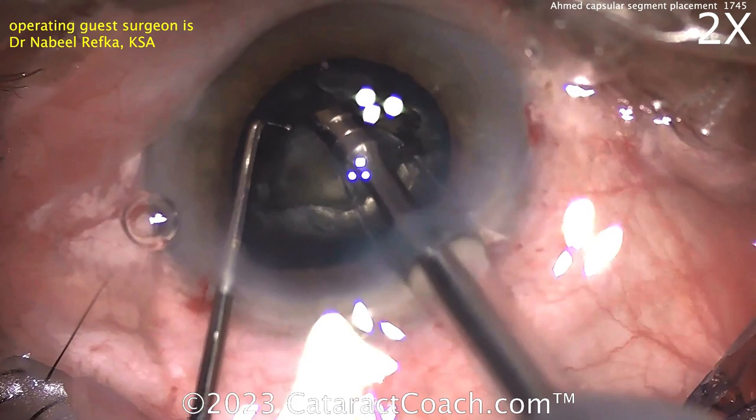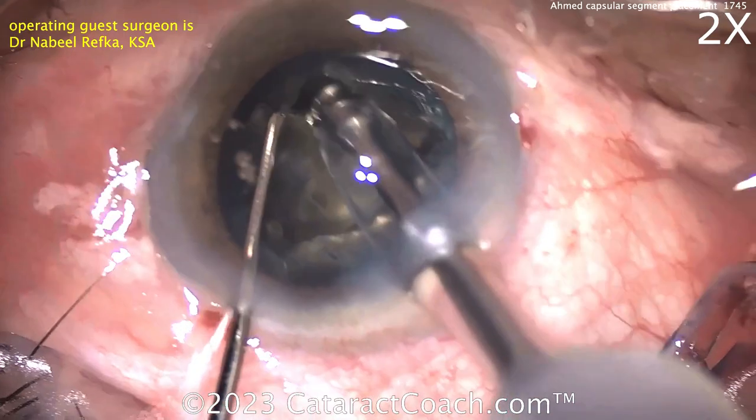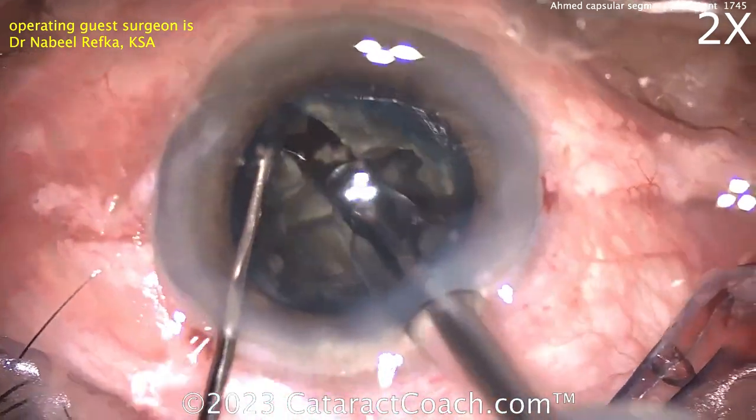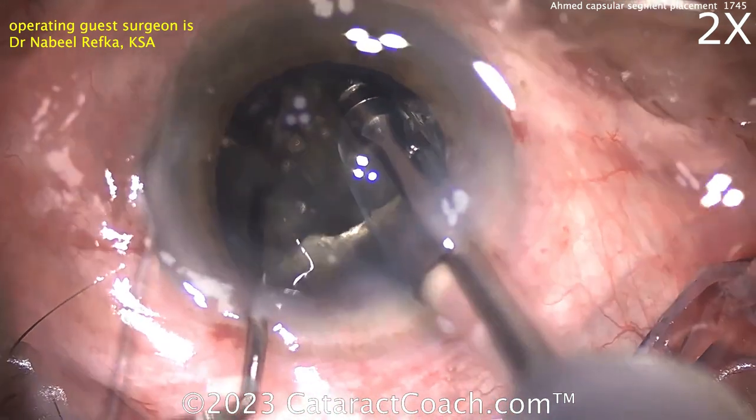And now time for some chop. Looks like a little groove more — maybe divide and conquer. A little groove here, groove, groove, groove. And now let's see — split the nucleus. Now you've got two quadrants.